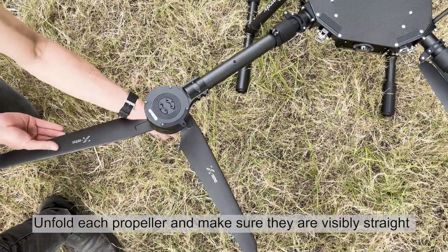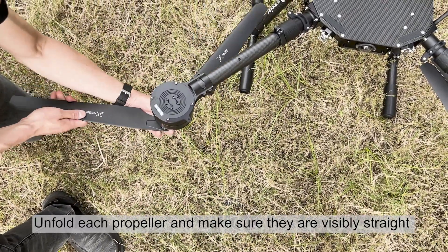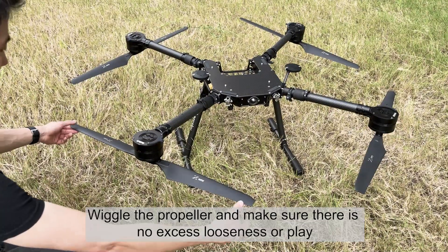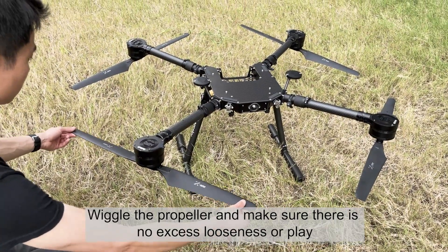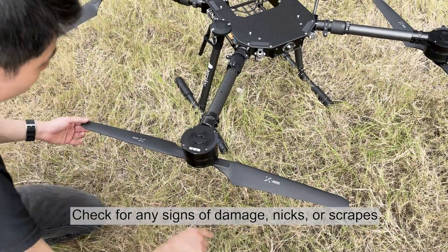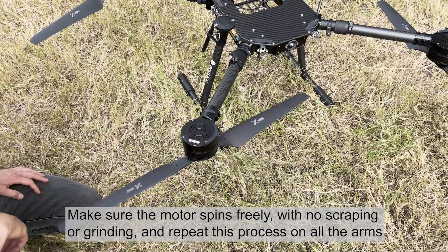Unfold each propeller and make sure they are visibly straight. Wiggle the propeller and make sure there is no excess looseness or play. Check for any signs of damage, nicks, or scrapes. Make sure the motor spins freely with no scraping or grinding.